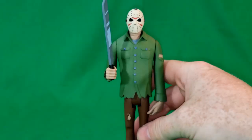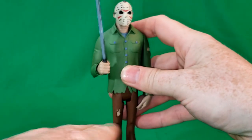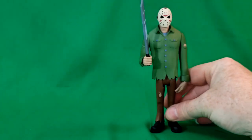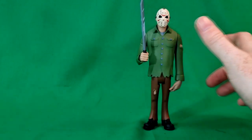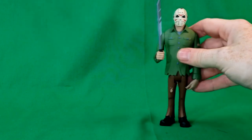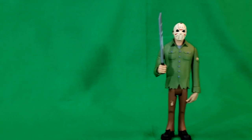Very nice looking figure — very crisp. The paint application is incredibly crisp. NECA usually does do a very good job with their figures. And if you have any of the Scooby-Doo Mystery Incorporated figures, I'm sure Jason Voorhees would go along perfectly with those figures. Could you imagine — Scooby-Doo versus Jason Voorhees?